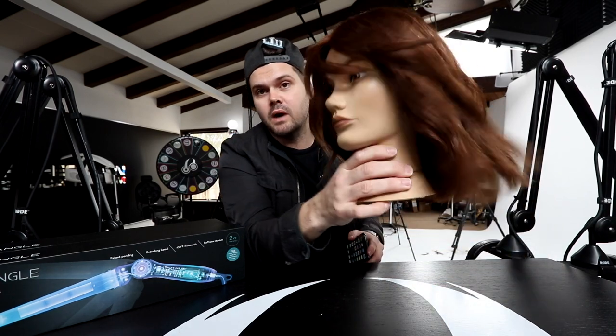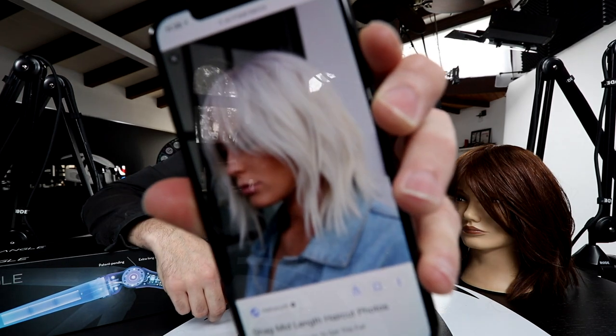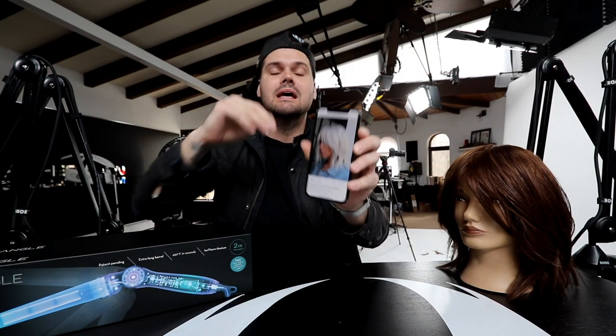Welcome to today's vlog. We're focusing on a medium length shag style haircut with a cool curtain bang that really opens up the face, and we create a nice face frame as well. The inspiration came from a photo showing a curtain bang flowing down into a face frame with a blunt edge but a lot of movement. I want to show you how to create that blunt edge while also having movement throughout the layers — a very simple technique.